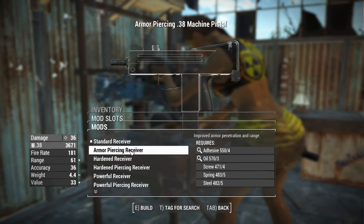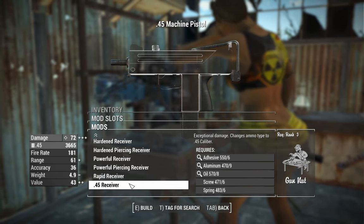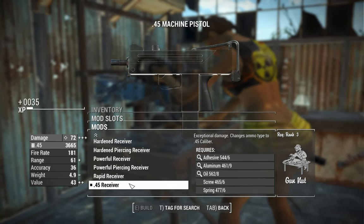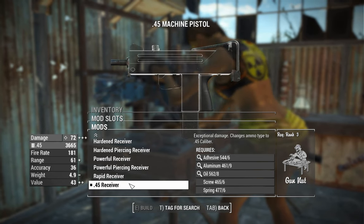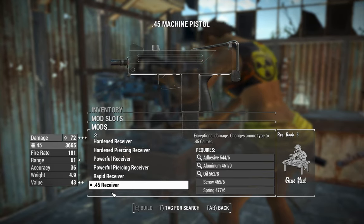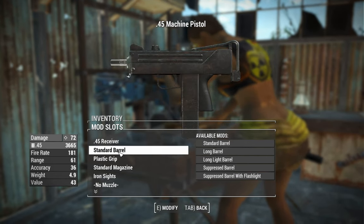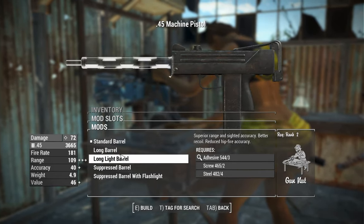First, we've got the receivers. This thing can only be used in automatic form. If you throw on a .45 receiver for the extra round conversion, that's basically the advanced receiver getting 72 damage, and that will increase the range because the .45 bullets are a little bit heavier, so they hold their energy over a longer flight.